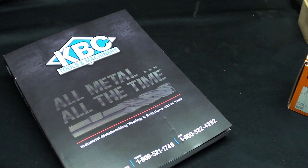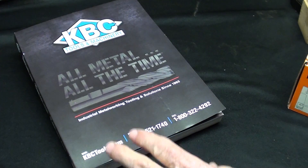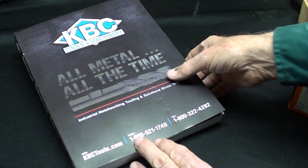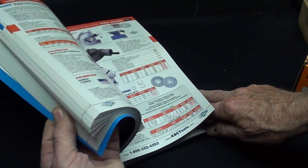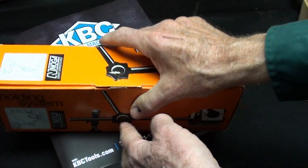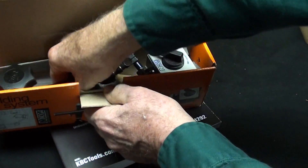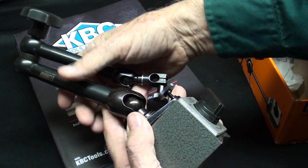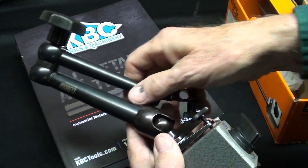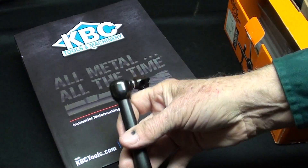I'd like to announce at this time my association with KBC Tools, who are now sponsors of mine. Check out their website. This firm has been around a long time — I used to order from them in the late 60s at the high school. Their catalog wasn't that thick then; now it's 900 pages, and you can send away for a free copy. It's got all your metalworking needs in there. I already received something from them — a beautiful Noga articulated indicator holder. Extremely heavy, with the adjustment at the base. So thank you KBC Tools — I appreciate it, Paula.